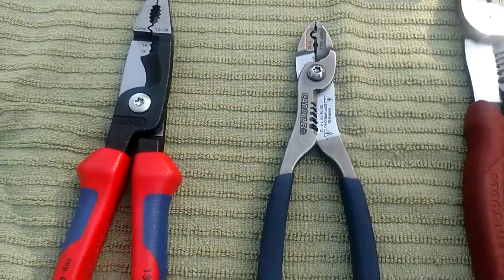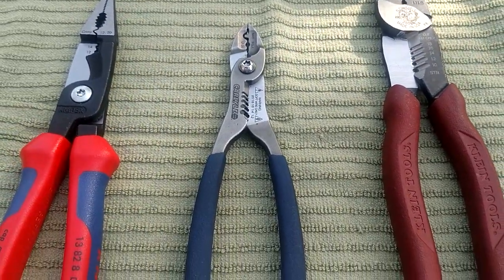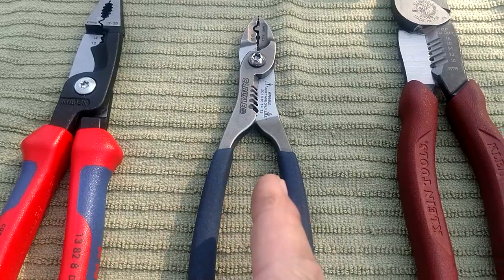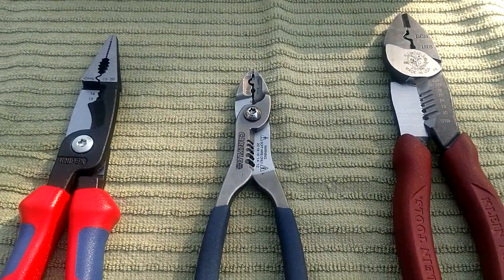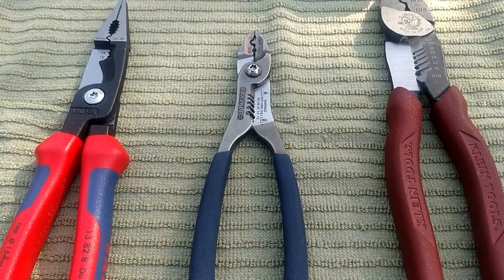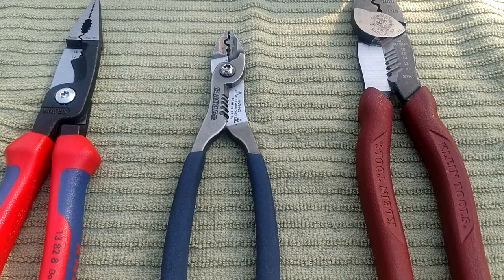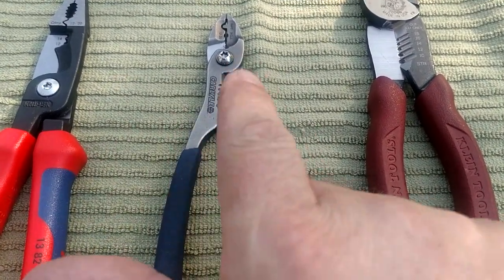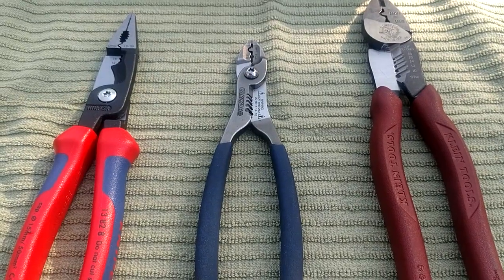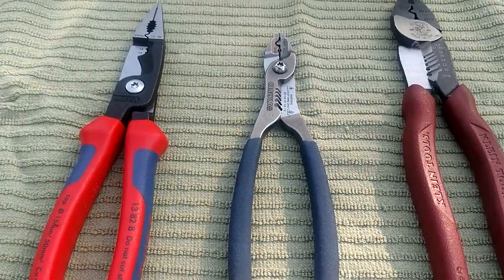This is a different kind of stripper altogether that we're talking about today. We've got three different ones here. I would normally go through pros and cons but there really aren't any cons with any of these - these are all three excellent strippers. Now there's possibly one in the bunch that doesn't make it all the way to being a full-on all-in-one multi-tool, because to be an all-in-one you're going to have to cut, strip, and crimp.